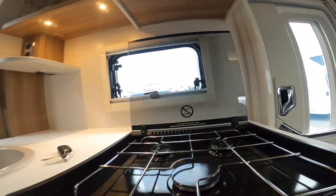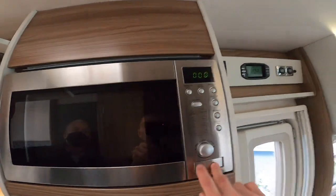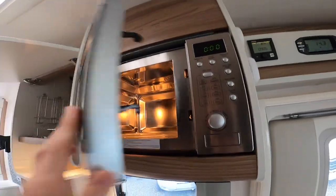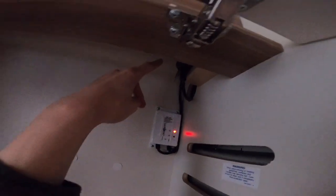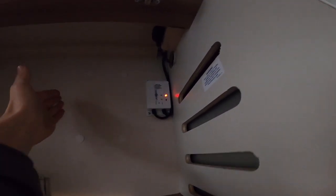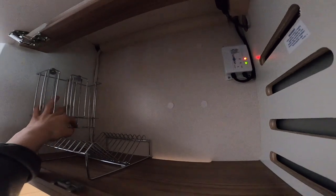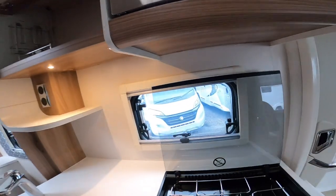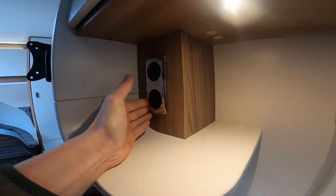Coming up here you've got your microwave — 240 volt only, so only when you're hooked up. There's a plug in there should you need to isolate it. You've got your solar regulator at the back flashing green, which means it's working — you don't need to do anything with it.